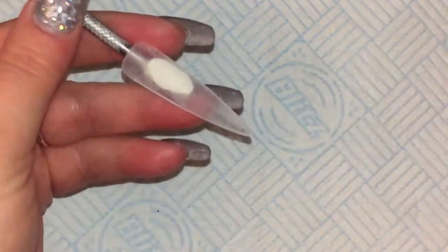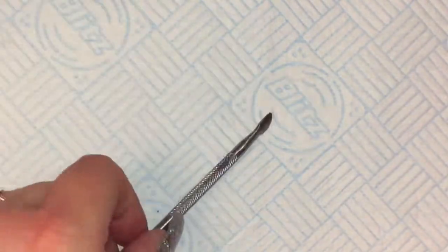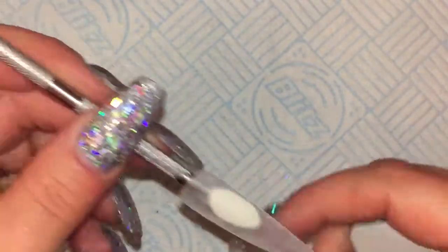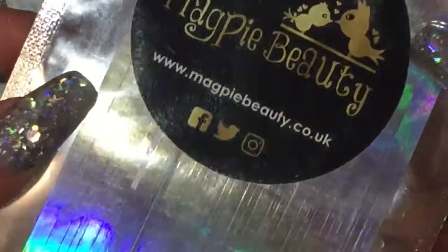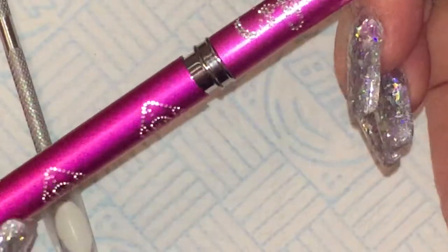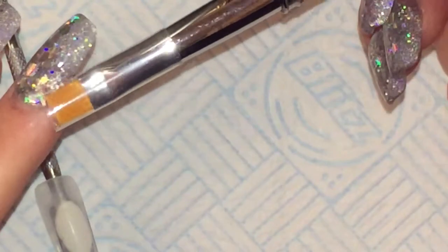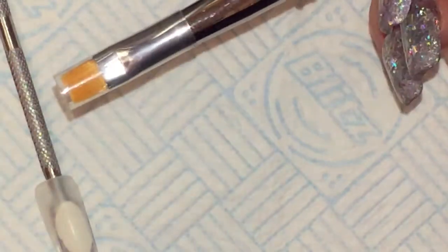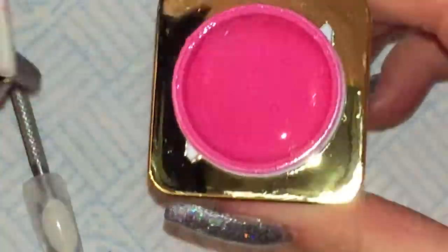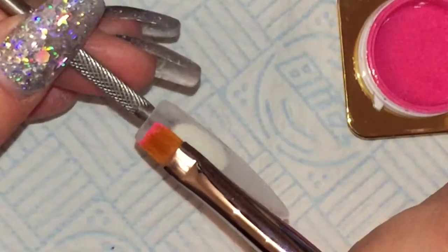Hi everybody, welcome back to my channel. In this video I'm going to show you how I apply striping tape. I've got my tip and I just buffed it with this sand turtle buffer to remove the surface shine. I'm going to use this Magpie hollow striping tape, which I got from Pro Beauty 2060, and I'm going to try out this Quest on Nails firm brush today. I'm going to use the R05 World gel, which is a nice pink color.